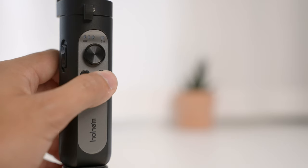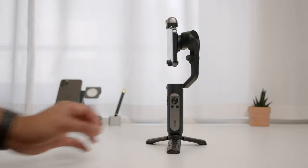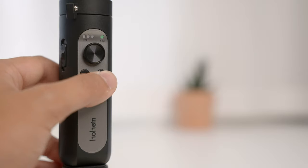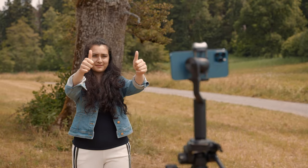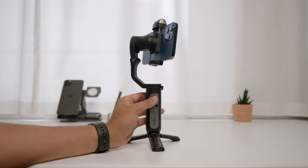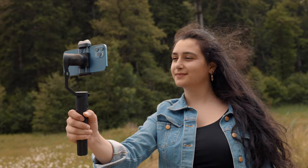Let's look at some basic button functions — knowing these is important to shoot more efficiently. To turn the gimbal on or off, long press the power button. To change between landscape and portrait mode, press the power button once. To recenter the camera, double press the power button. Use the joystick to adjust the direction of the camera. Press the shutter button to start and stop recording — it also works with the native camera app and third-party apps like Filmic Pro.